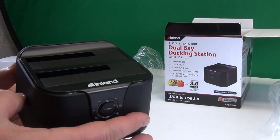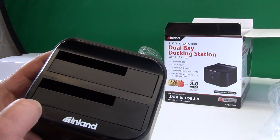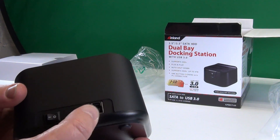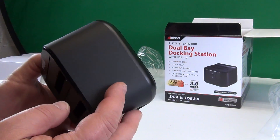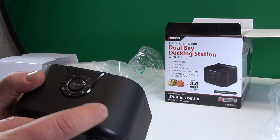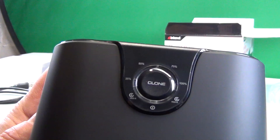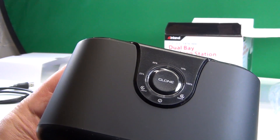Look at this — HDD 1 and 2. In the back, the USB connection, twelve volt, and an on/off switch. This is the bottom. The most important is the front — there are LEDs all the way around here, and a button that says clone on it. Clone! So I assume you can take one drive and clone it to another.